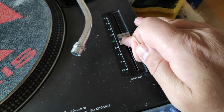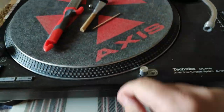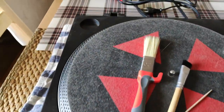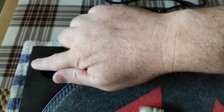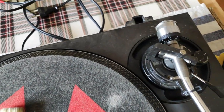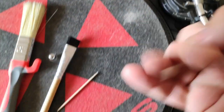Of course avoid spilling dirt into the pitch fader. It's also advisable to put a slip mat on it so no dust goes into the engine compartment. I won't film all of this since it's not easy to work like this, but I'll show you the result afterwards when I'm finished with my toothpick and brushes.